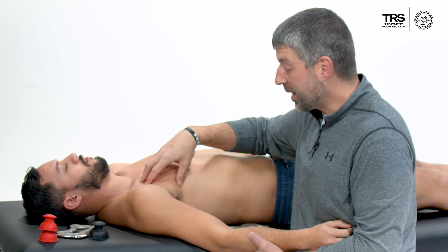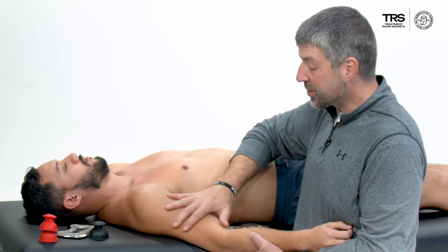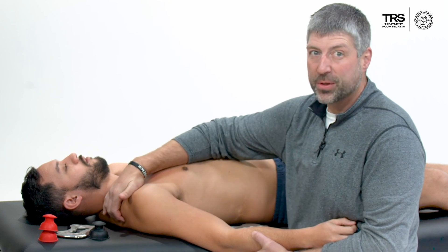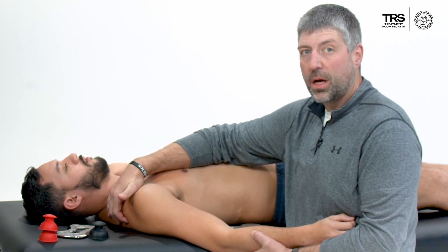Remember, I need to down-regulate tone here typically — not always, but typically — down-regulate tone up into the scalenes and upper trap as well. So I can do that down-regulation stroke through the upper traps also.